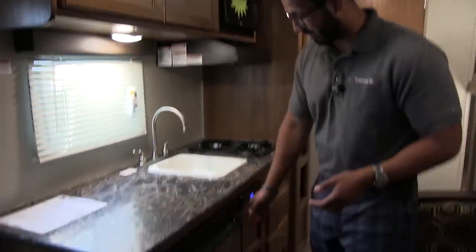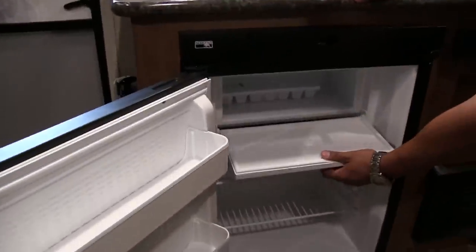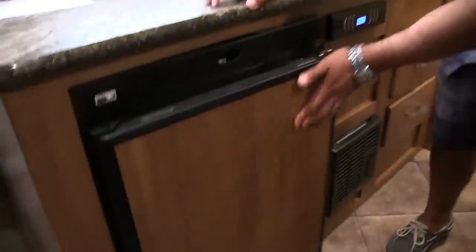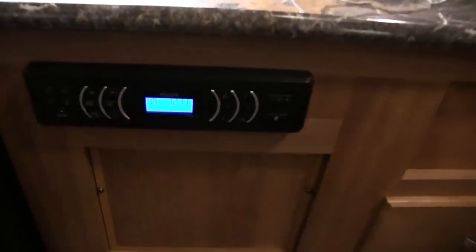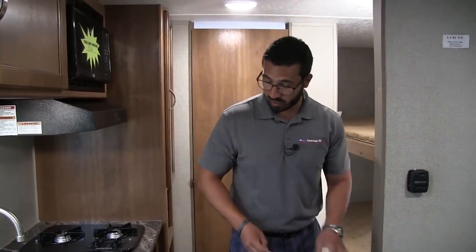Right underneath, if we take a look here, you have the fridge freezer combo. You'll see the nice little drop down ice box right there — everything you need for sufficient cold storage. Right over here is your multimedia center. This unit controls the speakers inside as well as the speakers outside, and it is Bluetooth capable. We'll talk a little more about that when we head outside.